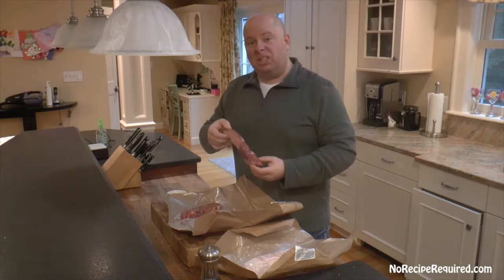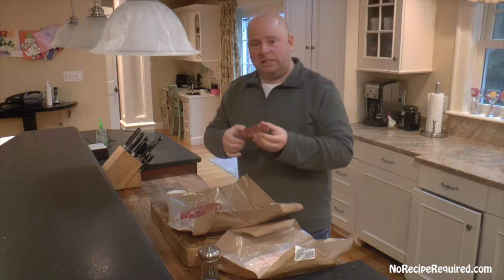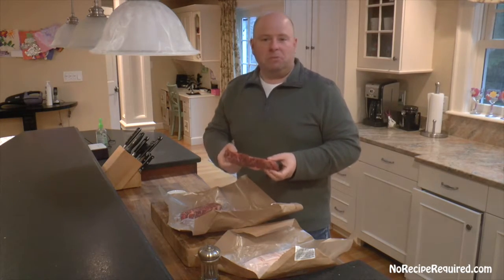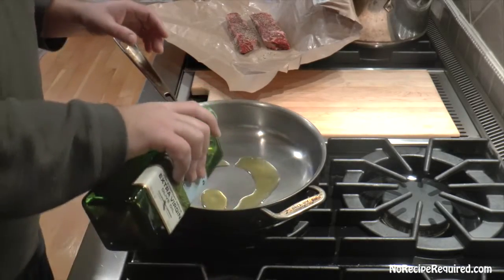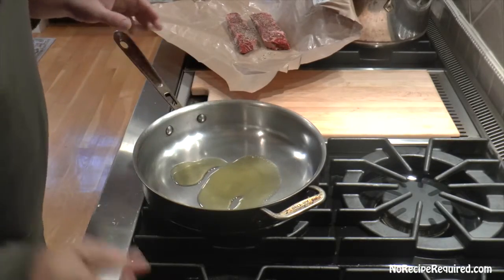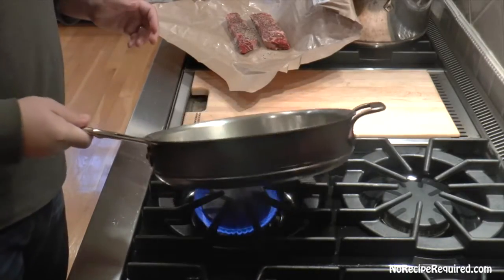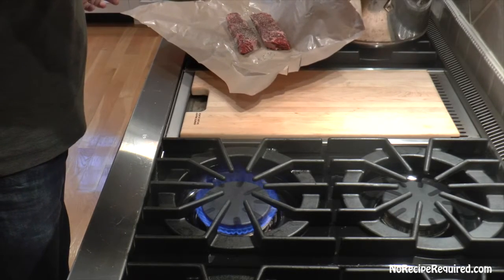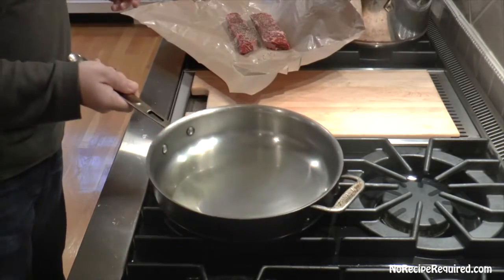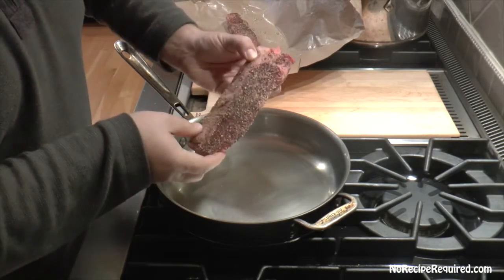I'm going to give the short ribs a good seasoning — liberally salt and pepper on both sides — then get them seared. Let's get started on our Denver Broncos sliders. I've got a little bit of olive oil in the pan — actually that's a little too much, so I'm going to dump some of that out. Too much and you're just gonna get a lot of splattering.